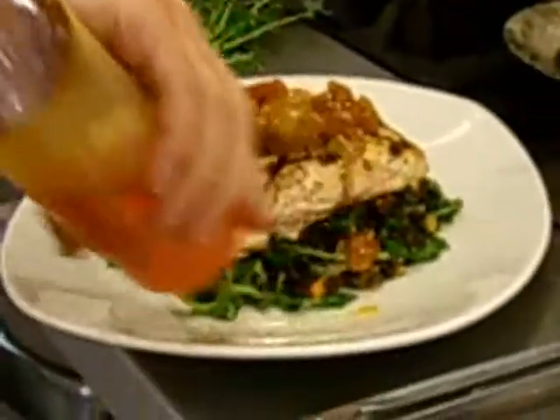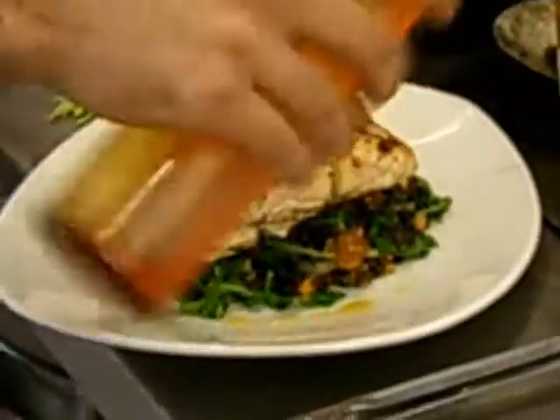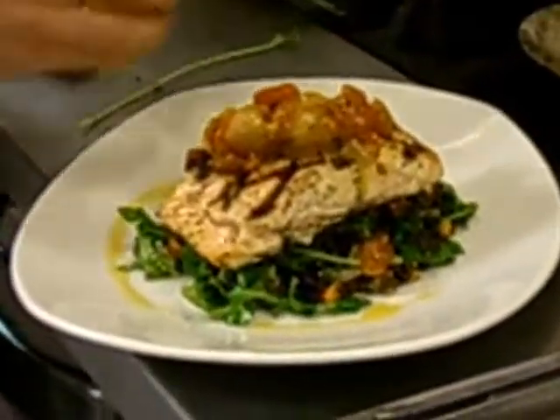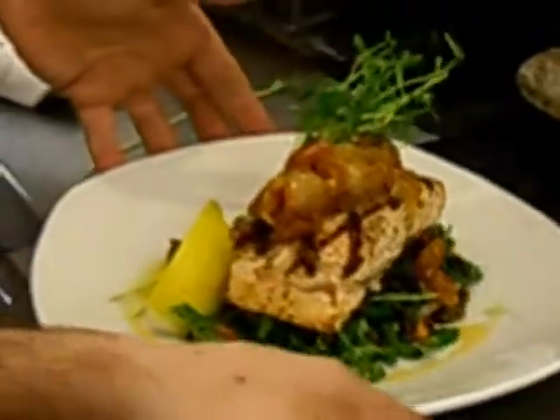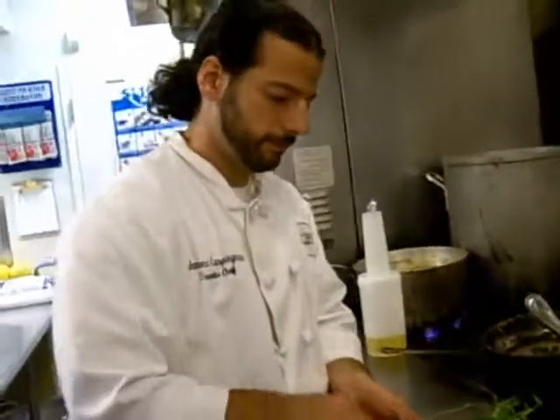You can garnish it up with a little chili oil for garnish, and some greens. There we are. There we go.